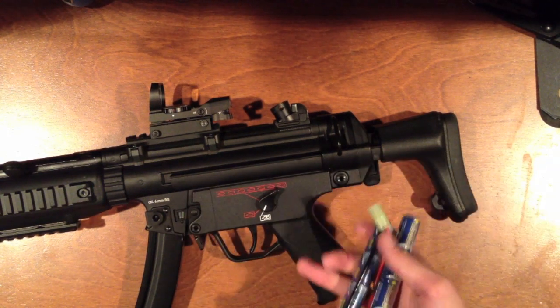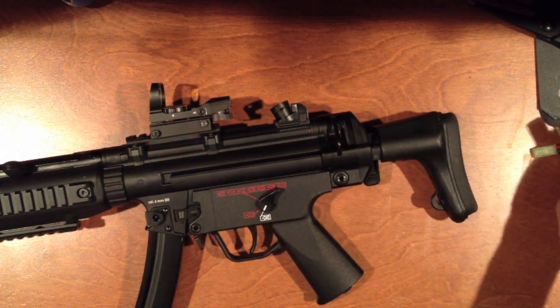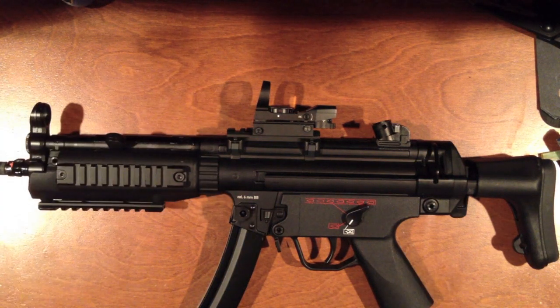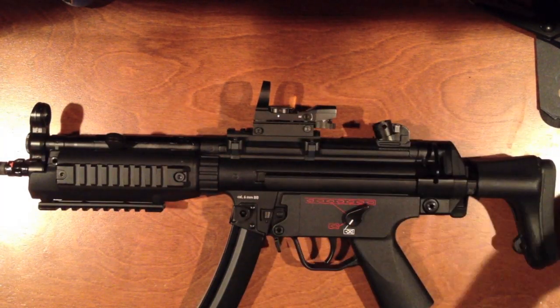You can go with a LiPo — it'll probably be pretty easy to fit in there — but space is very limited inside the handguard, so even with this battery in it, it's a pretty tight fit.